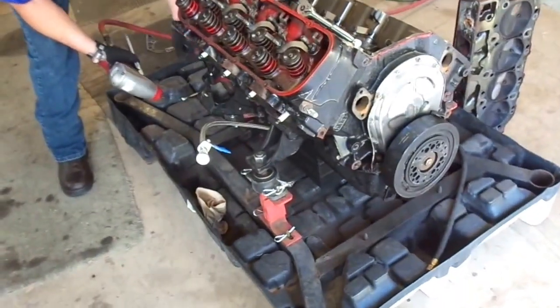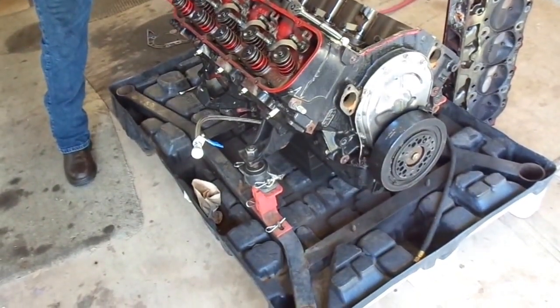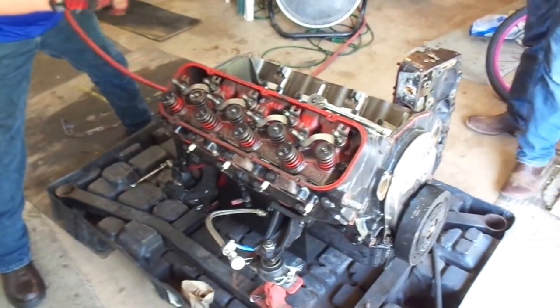What did you see is wrong? No, nothing. You didn't see anything wrong with those pistons? Go over there and look. You see it now?